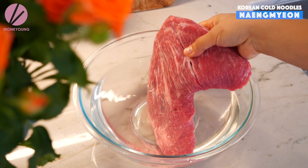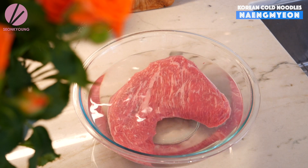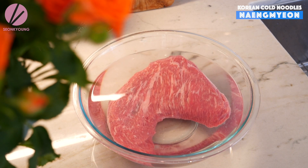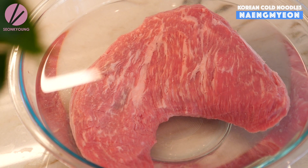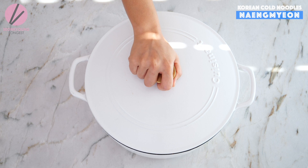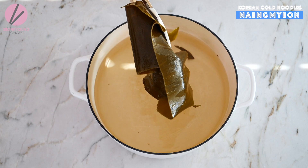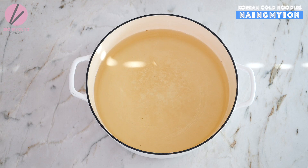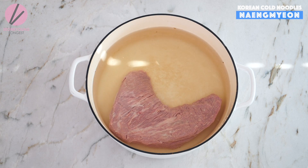Meanwhile, while the seaweed is soaking in the water, we are going to soak one and a half pounds of beef — eye of round or brisket — in cold water, just enough to cover the beef. This way we can get rid of excess blood from the beef, which we don't want in our soup. Remove the dashima — the dried seaweed. It's probably huge by now. You can actually cut it up and put it on your salad, so don't throw it away. Now drain the beef, rinse one more time under cold water, and place it into the dashima water.